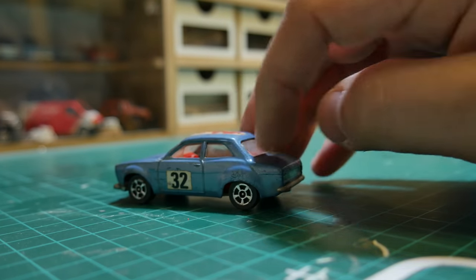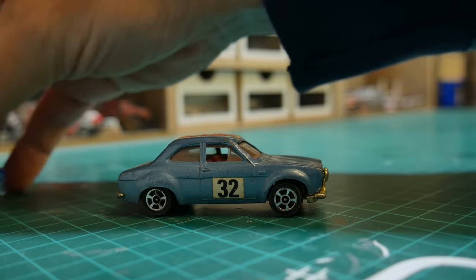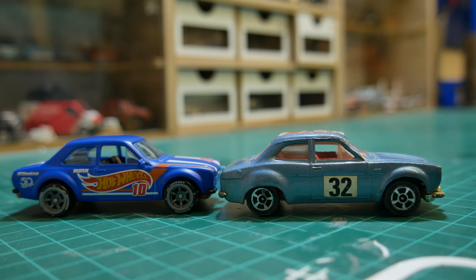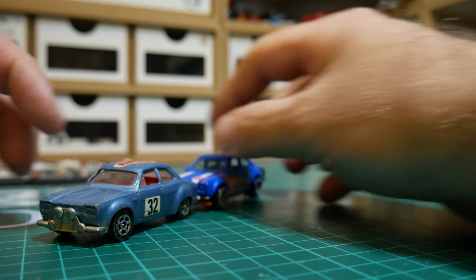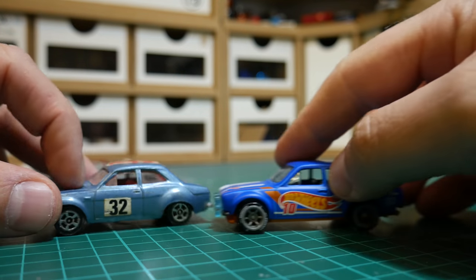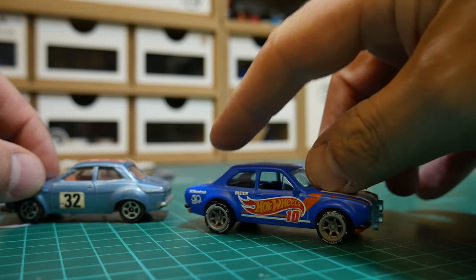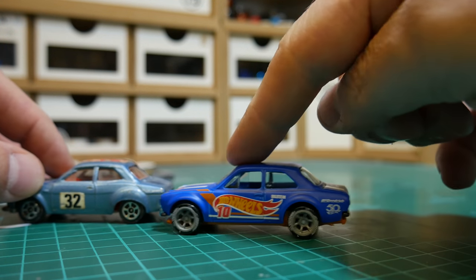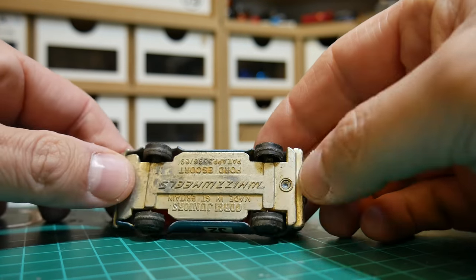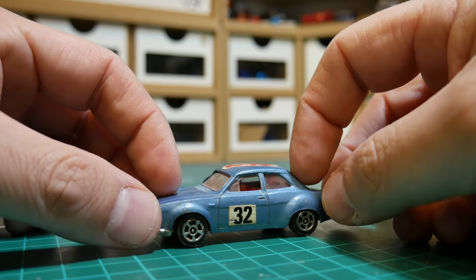A while back I did a poll on my YouTube channel — which car do you want me to see restored, this Corgi Whiz Wheels version or the Hot Wheels — and overwhelmingly it was the Corgi version. I can only assume it's probably more to do with the nostalgia, because personally I prefer the Hot Wheels version. I think it's more in proportion and you've got a lot more going for it, but you guys went with the Corgi Whiz Wheels version.